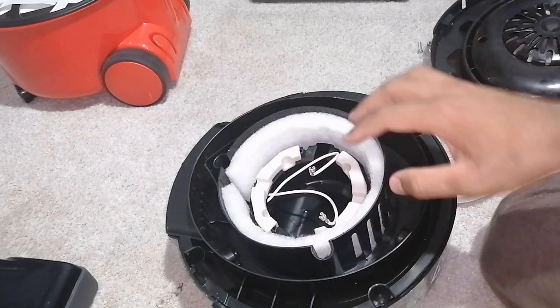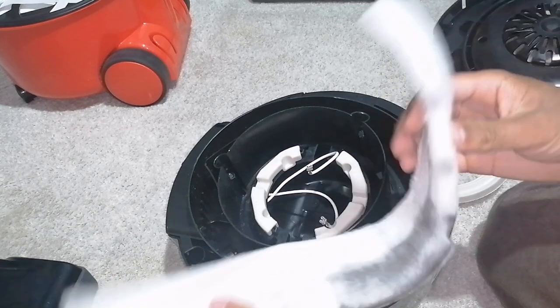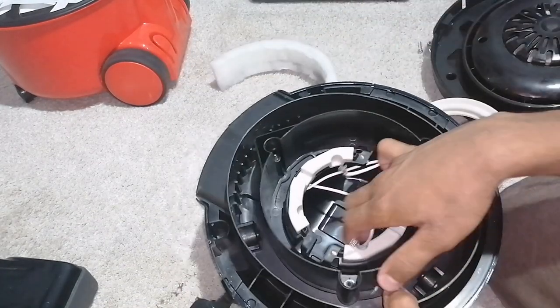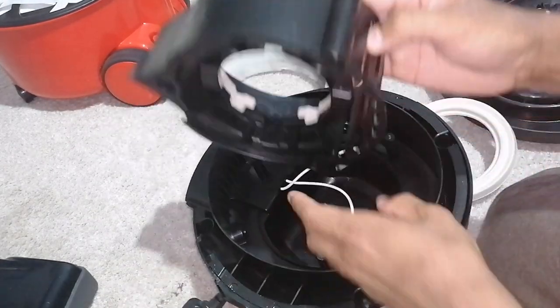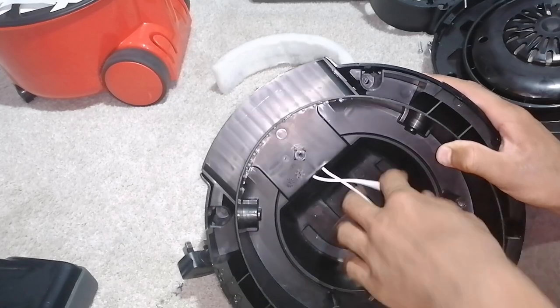If you want to take it apart further for cleaning, lift up on this sound deadening — you can give that a wash if you want to. And then this grill part comes out, so you can give that a wash as well. And then you have the bare bones with the two wires.